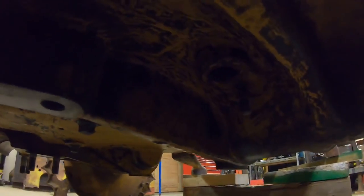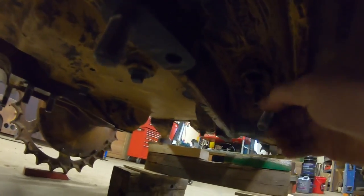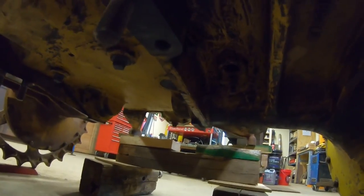We might as well show where the three bolts go on the bottom — there's one long one that starts in right there, and then two short ones, one right there and one right there. And while we're at it, we might as well throw the plug in the bottom of the steering clutch compartment.